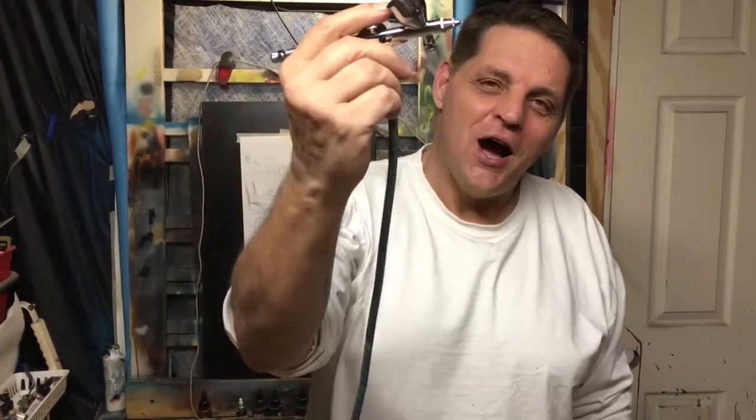I did it guys. I actually bought a $30 airbrush. This is the PZ360 and we're gonna run it through a couple little paces. I'm gonna do an unboxing and an initial review and find out — is this $30 airbrush something you want in your arsenal?